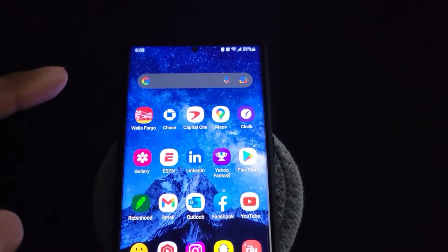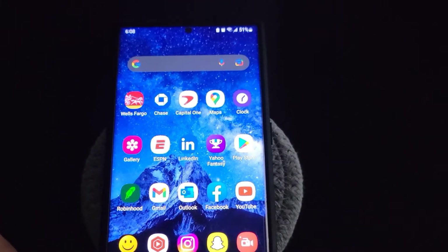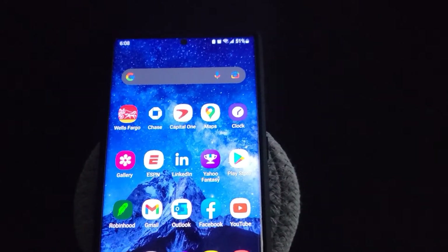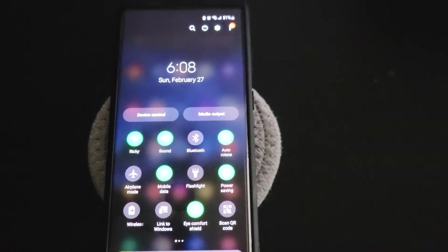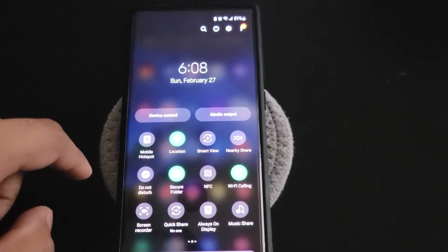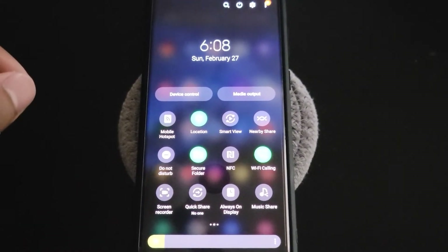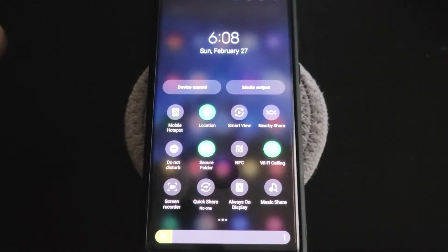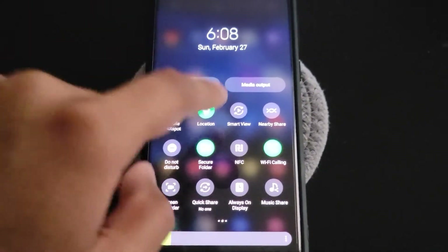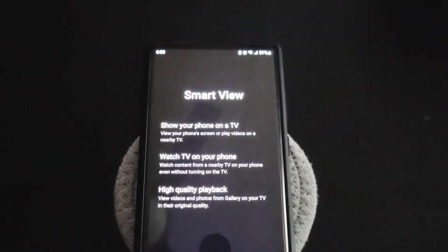Bear with me as I balance the camera and do this at the same time. This is my new Samsung Galaxy S22 Ultra — it probably looks very similar to your Android phone. What you want to do is scroll down twice through your quick settings and then scroll over until you see an option that says Smart View. This is your main icon you're going to use whenever you're trying to screencast or screen mirror to your TV.